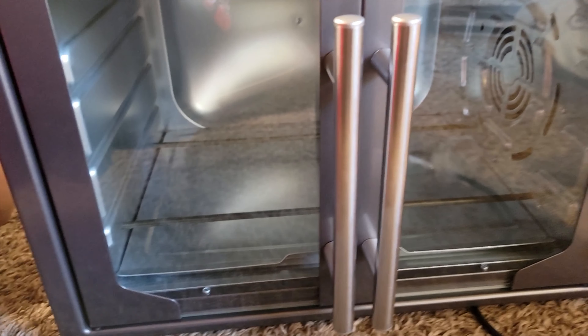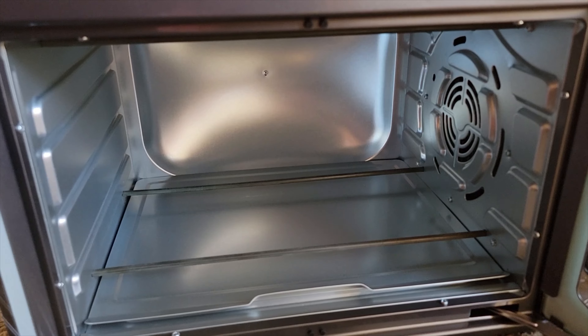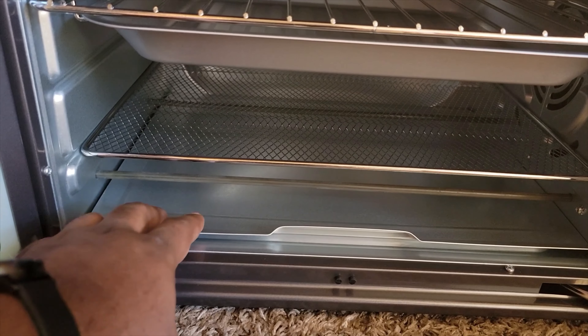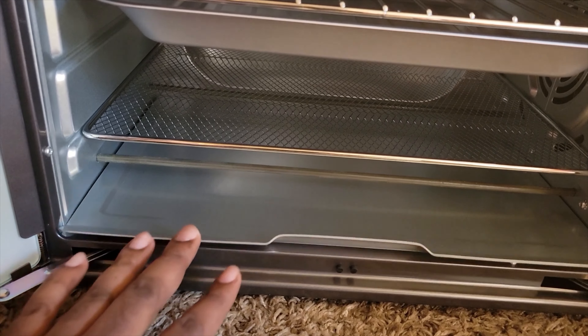The difference between this one and the stainless steel model is the stainless steel didn't have the three rack positions inside. You've also got the additional drip pan at the bottom, which is going to make it easier for cleaning.